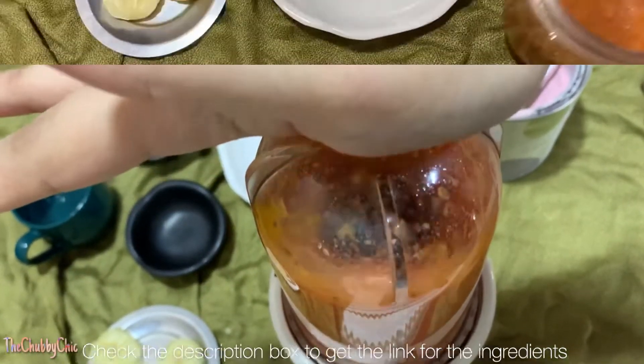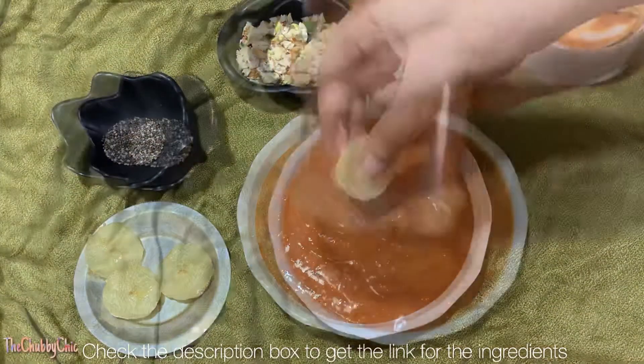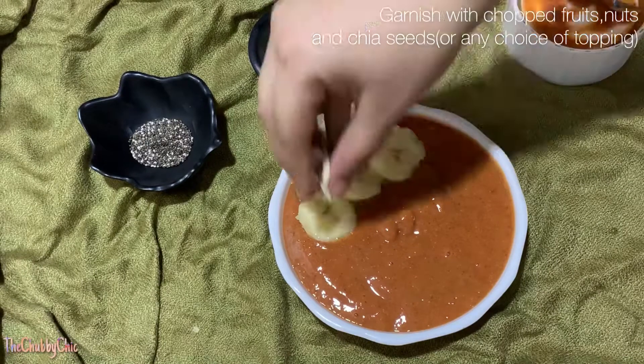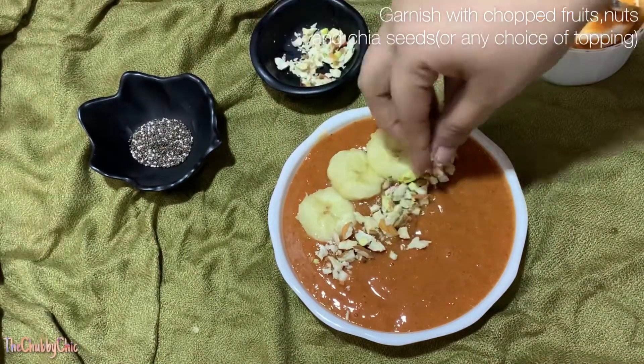Now that we have all the ingredients, blend it well and then pour it into a pretty bowl. Decorate it with your choice of fruits — I would suggest you use mango or banana over here.